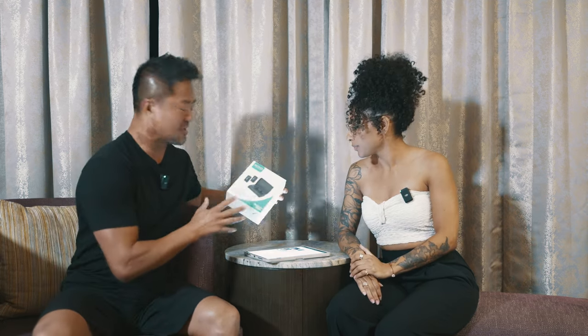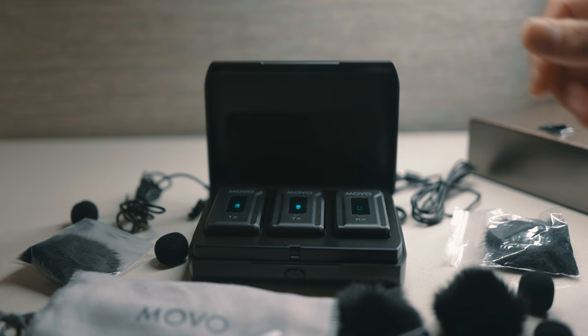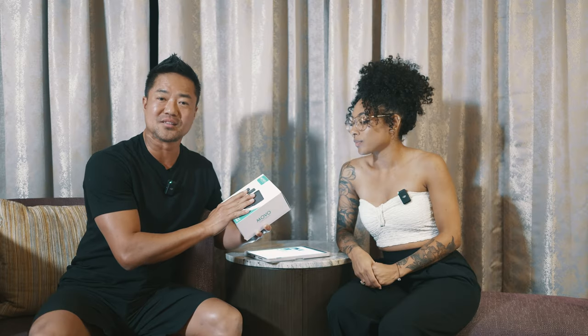For today's photography and videography video, we're gonna be talking about this awesome new wireless lapel mic called WMX2 DUO. We're gonna open up the box, show you what's inside. We're gonna test that out, and if you guys do like it, I'm gonna put the discount code link below. Check this out.